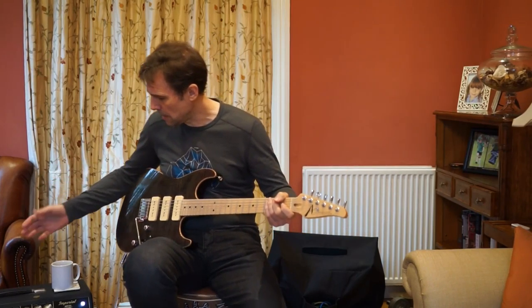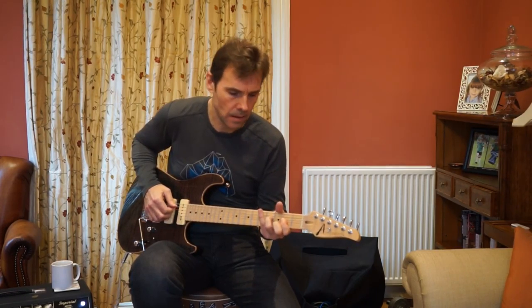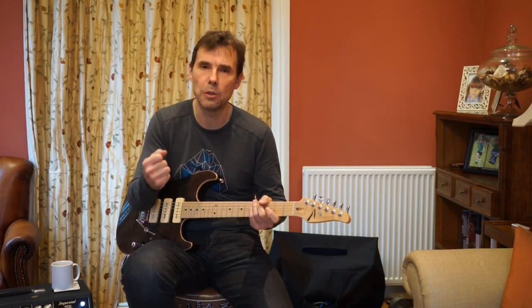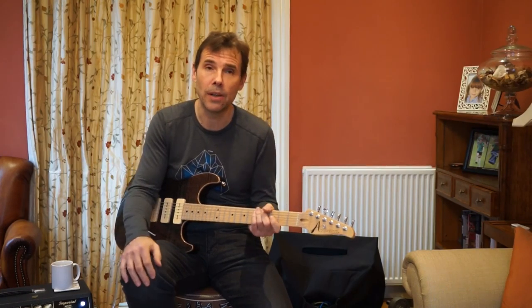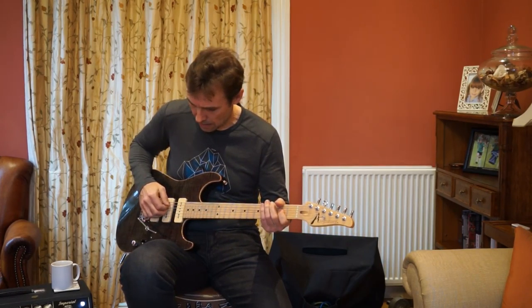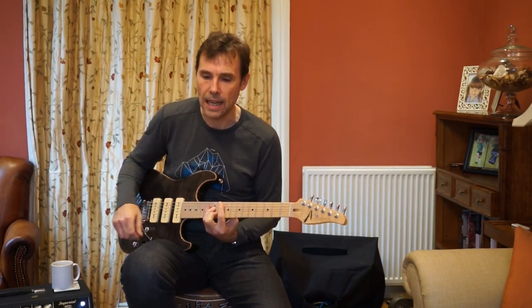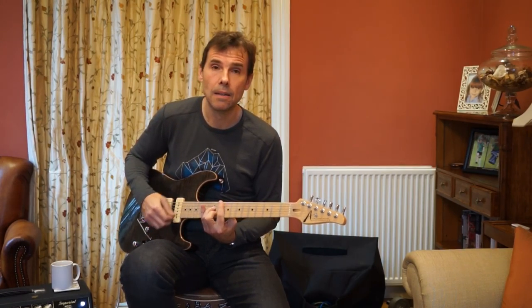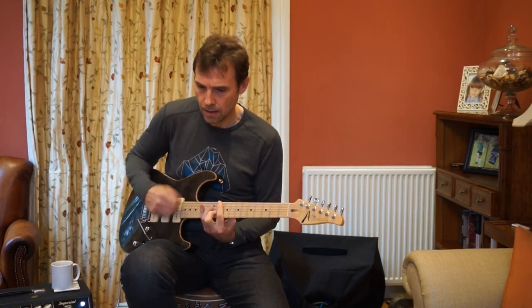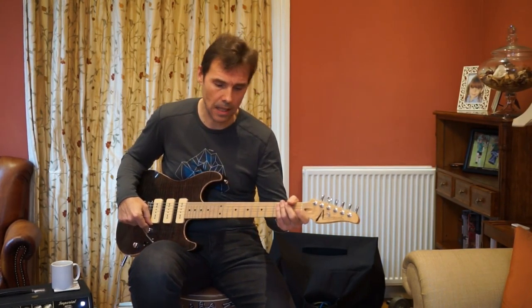Through the speaker, the bridge and middle position together isn't quite that sweetness you might want — there's a bit too much bridge pickup push. But I can turn a couple of dials and dial it in exactly as I want. If I take the volume down just a touch, I get rid of that bite, which is much better. So having the treble bleed on the volume is a big help.